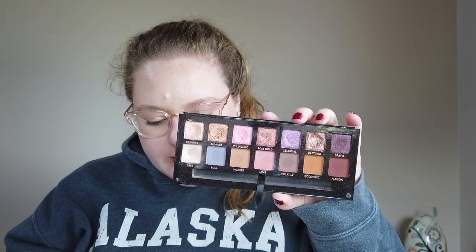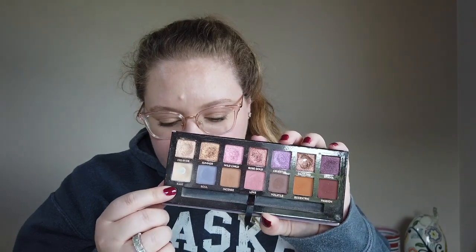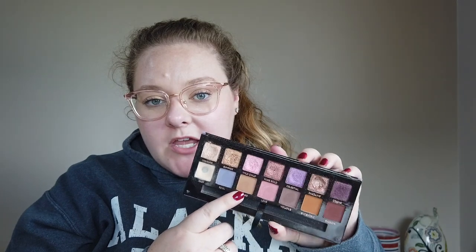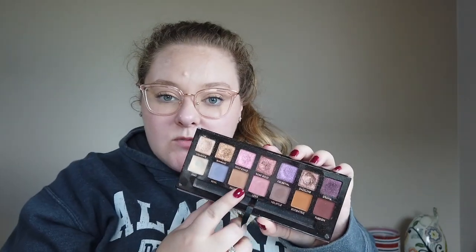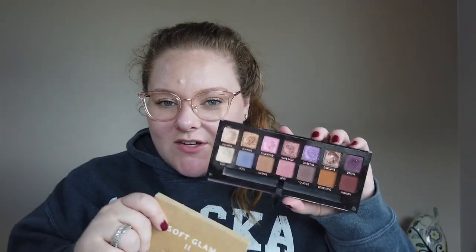Looking at my notes, I use Base six times — we're going to come back and talk about this again. And then Incense, which is also in the ABH Soft Glam 2, I used once since my last update for a total of two uses, but I am trying to focus on Incense in this one just to get a little bit of usage in all of them. So that's the Norvina palette update.